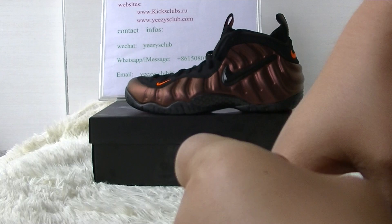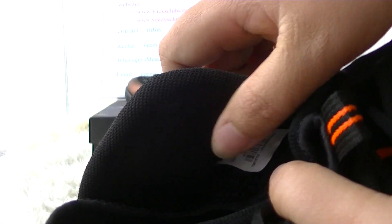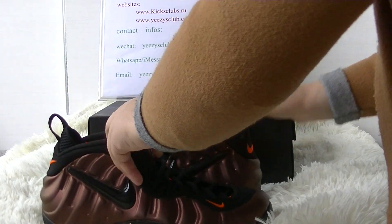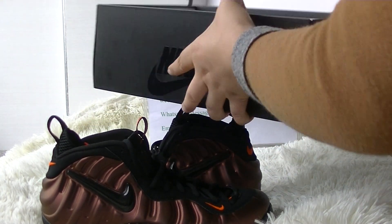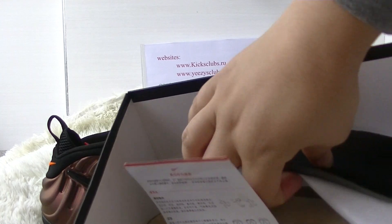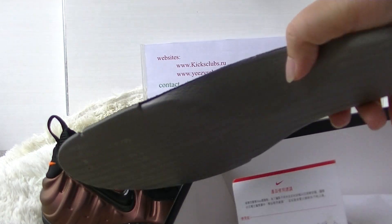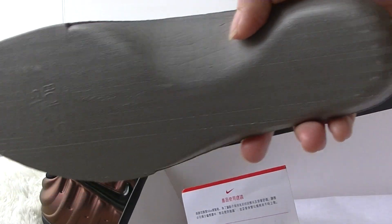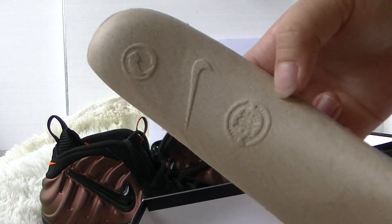See the bottom here with the Zoom Air logo. Now look at the label here — the Zoom label. Now look at the insole, front, back, and the list.